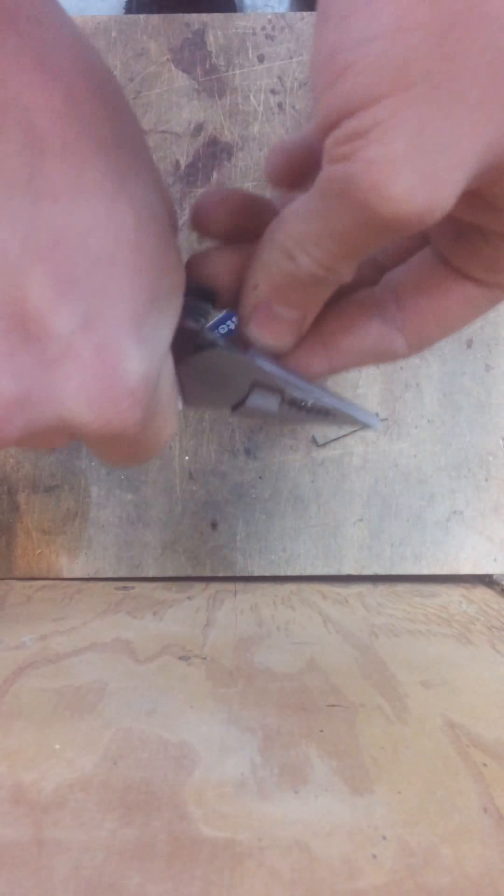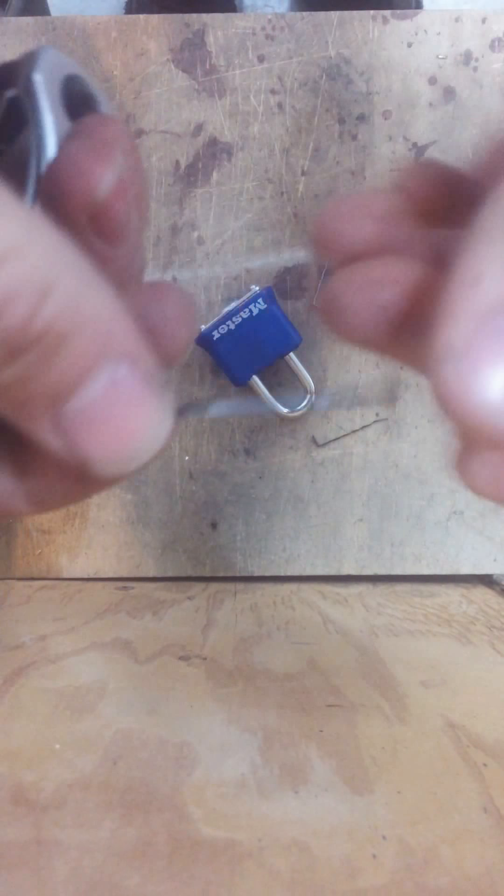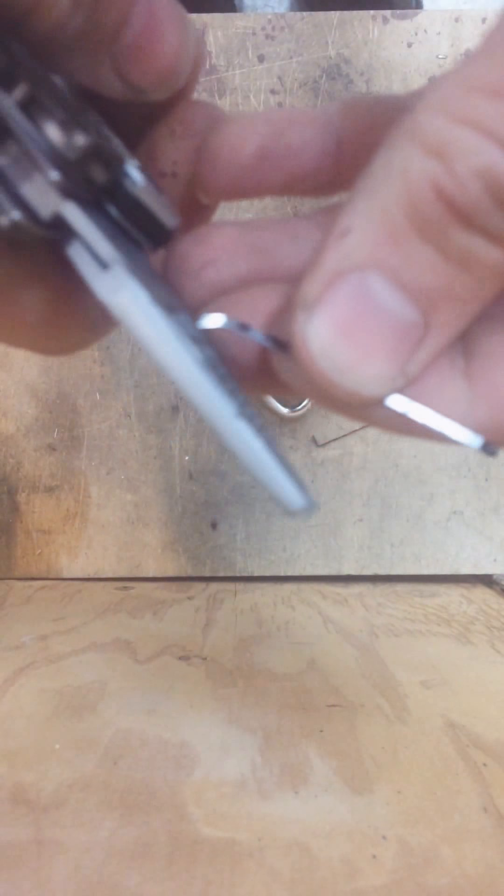So what I like to do, I like to just take out the rough edges off of this bobby pin. I find that it works better inside the keyway. But other than that, you don't really have to buff it out — it's just personal preference. So basically now I have a lockpick.